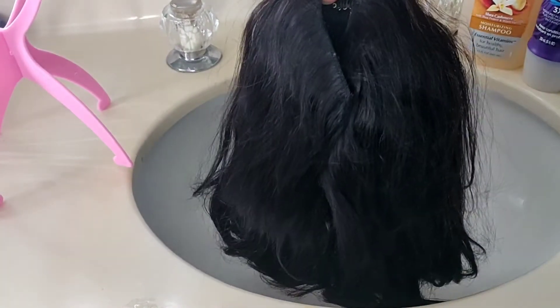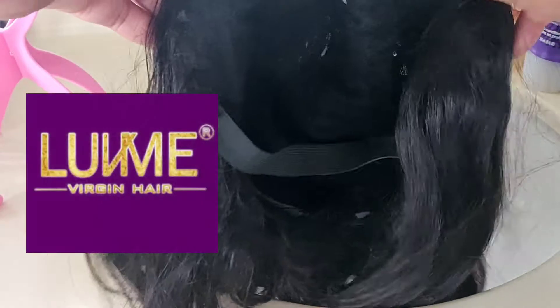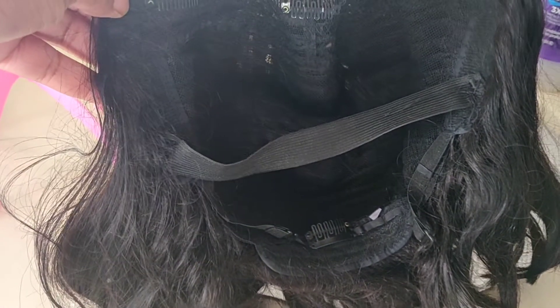Hey guys, this is Melissa here and today I'm gonna show you how I wash my Love Me Hair part wig. It's really simple — I just want to show you guys that it will look just like new once it's washed and conditioned. If you guys are ready to see that, let's get started.